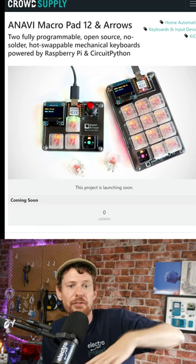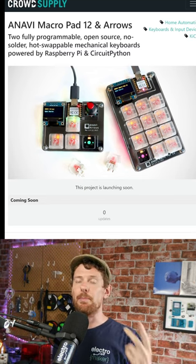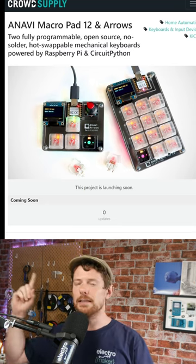My thinking is that the I2C slot is screaming out for some kind of gesture control — for changing volume or something. Anavi make really lovely things; their last macro pad was amazing. If you'd like to find out more, head to the link in our bio.